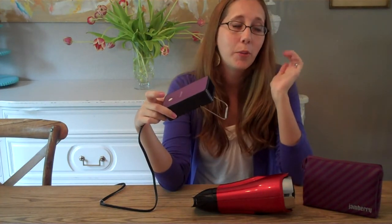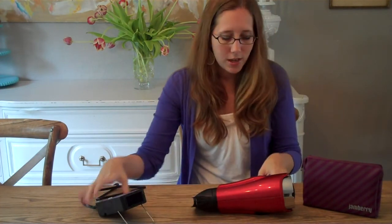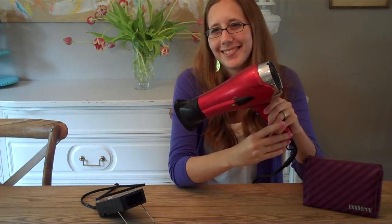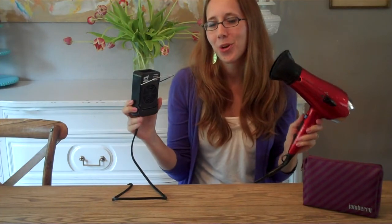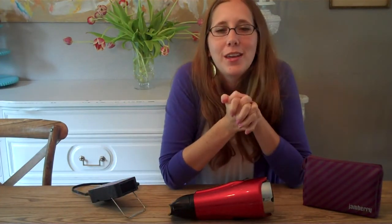Here is the sound of the mini heater versus the sound of the hairdryer. So now you have both options. You know how they work. You know what they sound like. And you make the choice that you think is best for you.